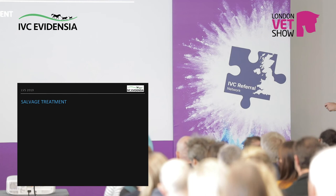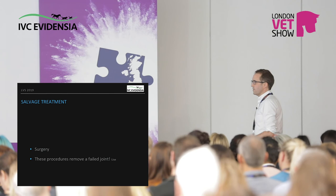And then at the end, salvage treatment. If you say this joint is so failed that this joint is making this dog... [transcript ends]